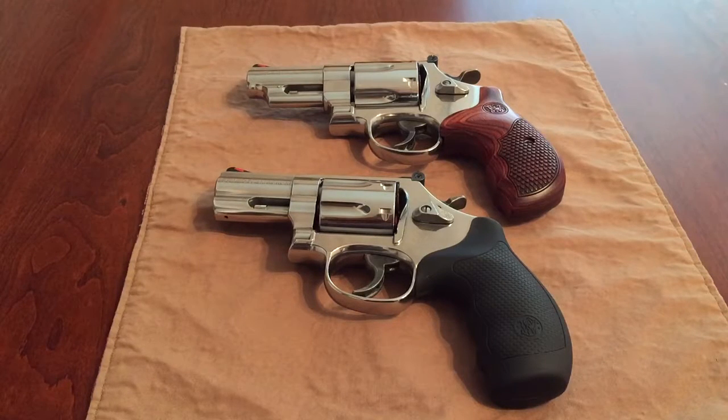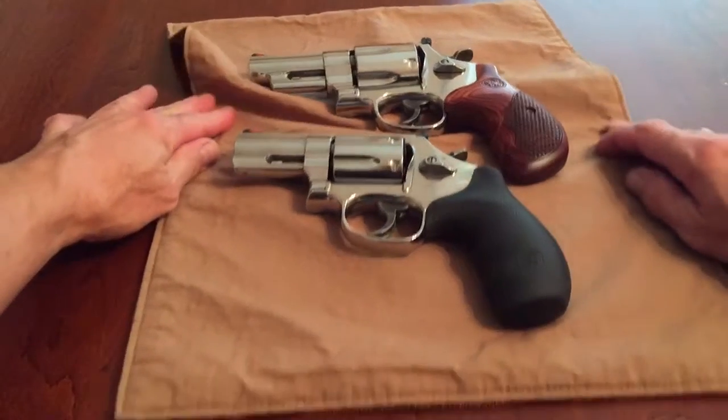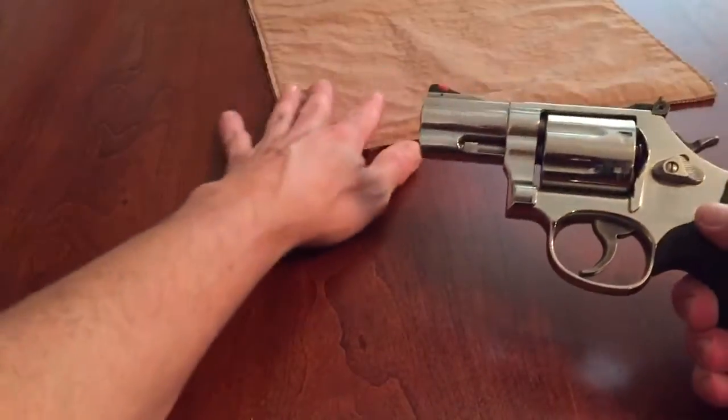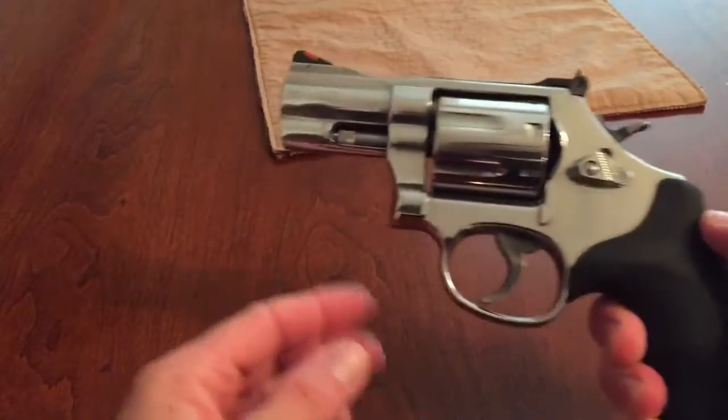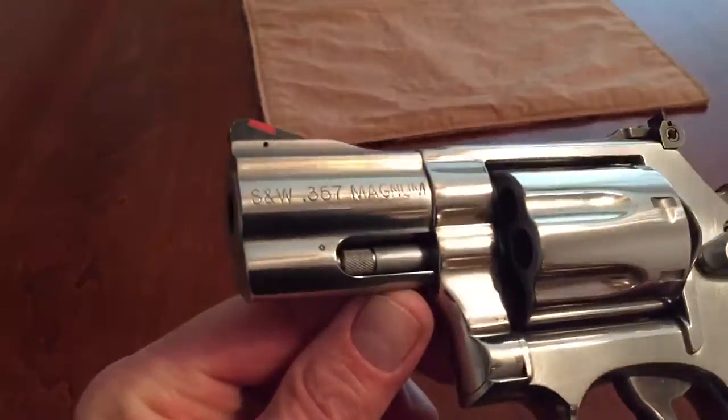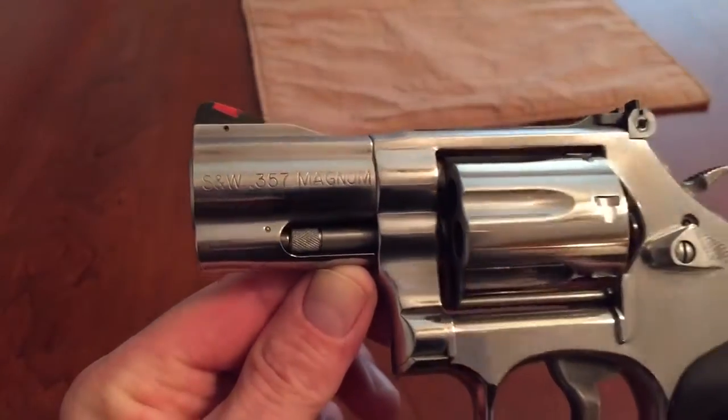Hello YouTube. I'm going to do a quick tabletop review of a couple revolvers here. These are Smith & Wessons. One is the 686 Plus, the other is a model 629 Talo edition. Let me start with this — this is the model 686 Plus, chambered in 357 Magnum.